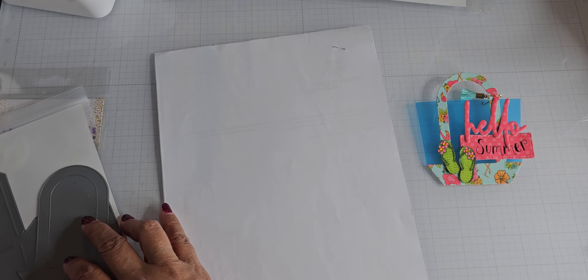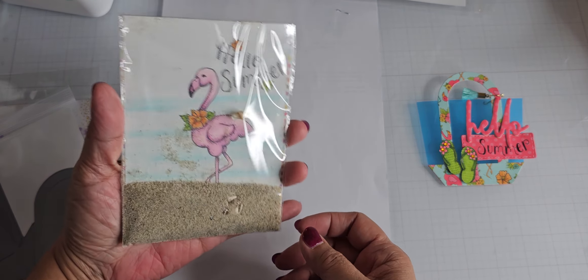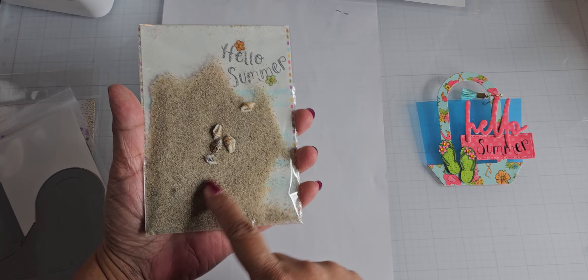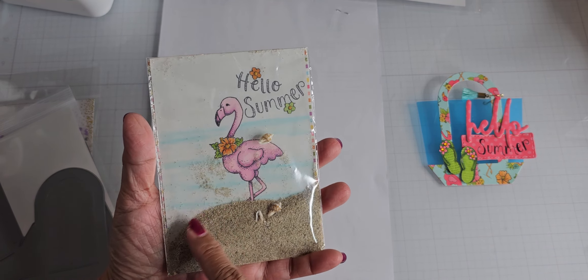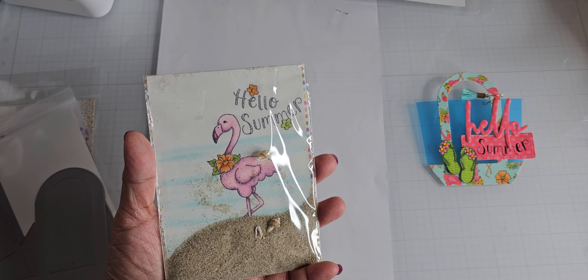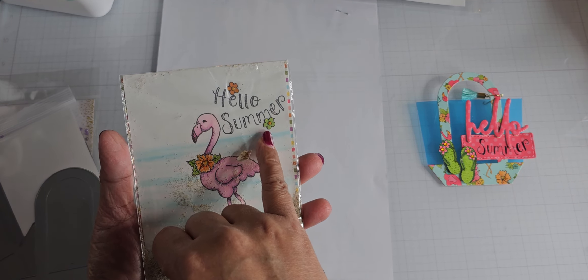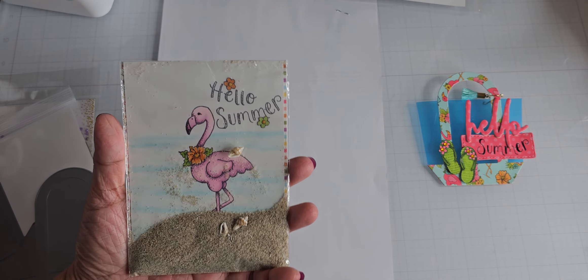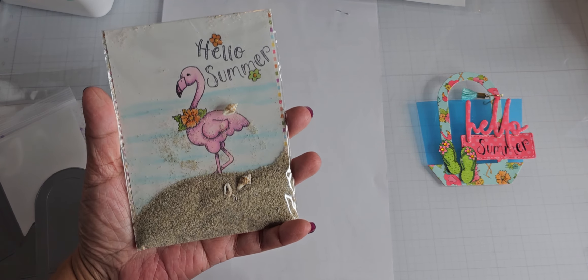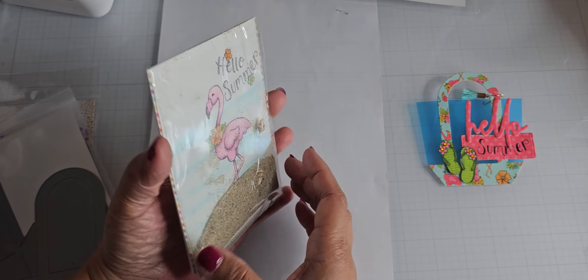The second project is this card — it's a shaker card. You can see the flamingo is behind this bag of sand and shells. There are shells in here — I got these at the retreat I attended, and this is part of the card class we didn't complete. I stamped the flamingo that Diana illustrated, colored it up with my Copics, stamped 'hello summer,' and added some little flowers. These flowers actually come from the paper pack — I fussy cut them out and put them inside the words so it says 'hello summer.' You can actually lift the bag to see underneath.